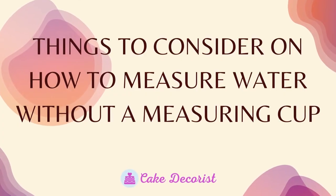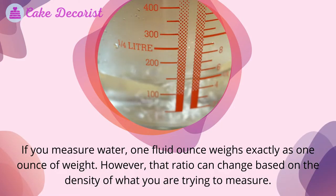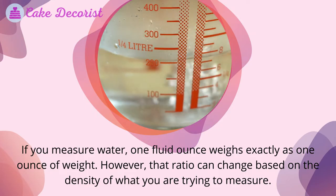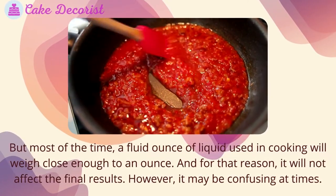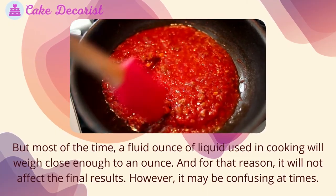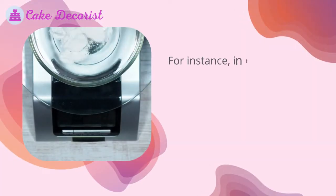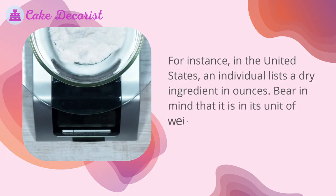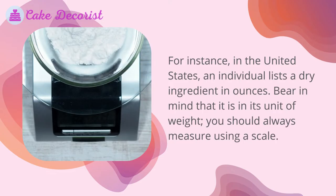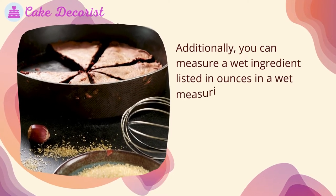Things to consider when measuring water without a measuring cup: one fluid ounce of water weighs exactly one ounce by weight. However, that ratio can change based on the density of what you are measuring. Most of the time, a fluid ounce of liquid used in cooking will weigh close enough to an ounce and will not affect the final results. In the United States, a dry ingredient listed in ounces should be measured using a scale, while a wet ingredient listed in ounces can be measured in a wet measuring cup.